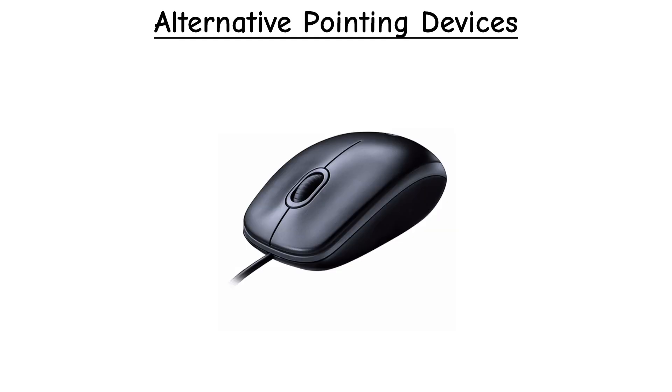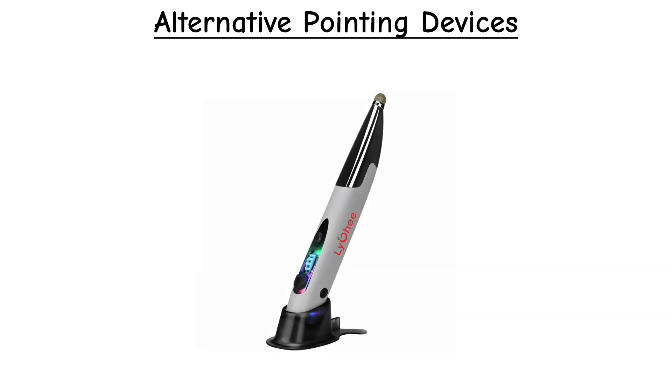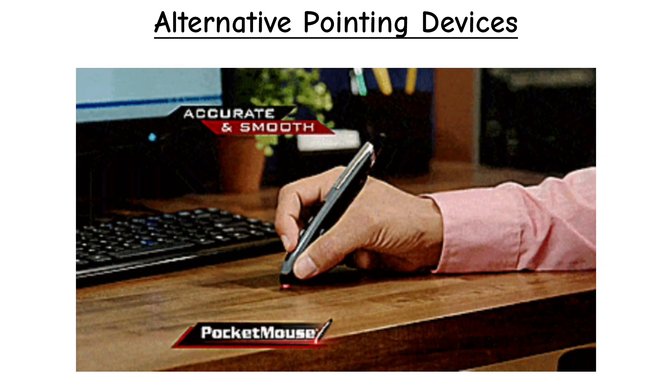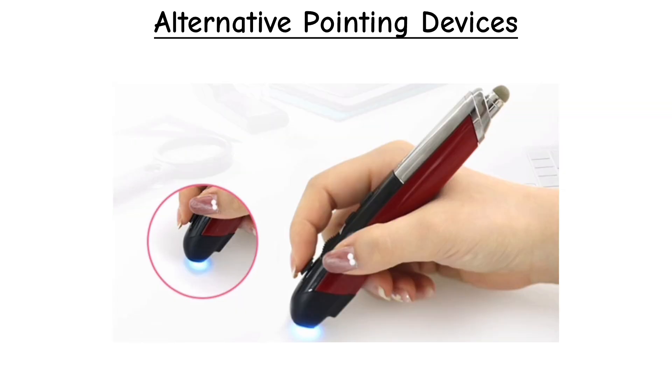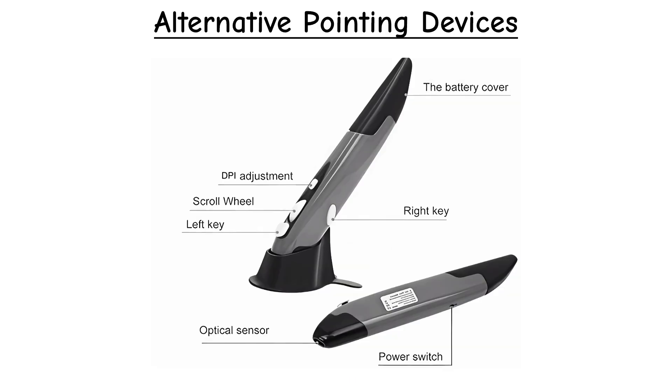Apart from normal mice, people have invented lots of alternative pointing devices too. For example, there's the pen mouse — it literally looks like a pen and you use it on a flat surface, just like writing on a desk. It usually uses optical or laser tracking, so it works very much like a normal mouse. Most pen mice are wireless and come with left and right click buttons, a scroll wheel, and a DPI switch.